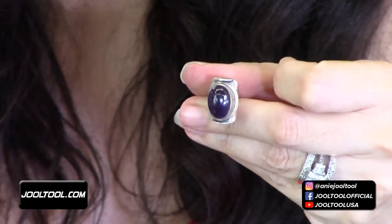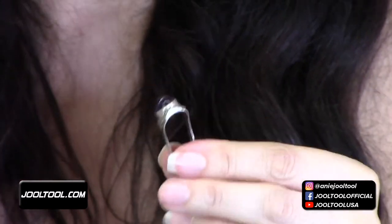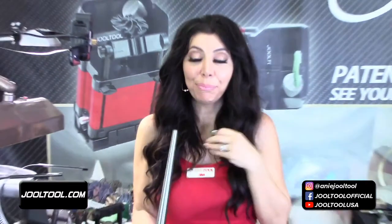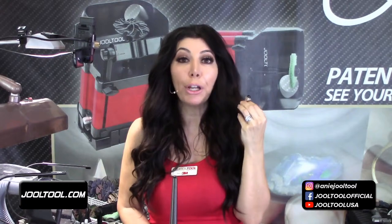I like to make up words here. I've been known to repair rings that were literally run over in a parking lot with a car, and I brought it back to life.